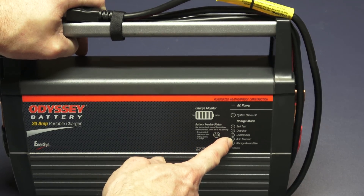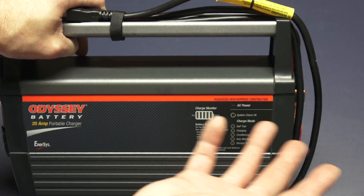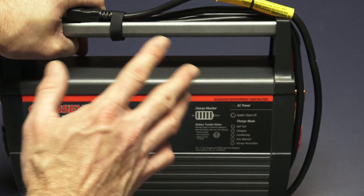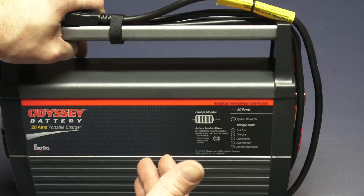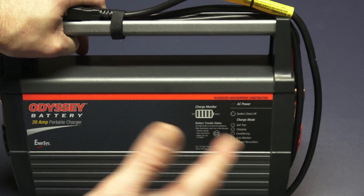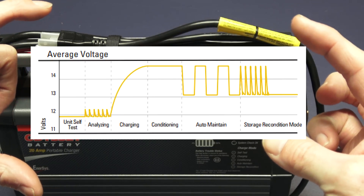Stage 6 is storage recondition. During this mode, the green indicator will illuminate with a slow fade in and out pulse. This indicates that while your batteries are in storage, the charger will automatically recondition the battery for up to 3 hours once a month, extending battery life and maximizing performance. For most people using this as a standard charger, you probably won't go into storage reconditioning, but you can leave it hooked up and it will automatically go into storage mode over time. They have a graphic showing average voltage during all these cycles.